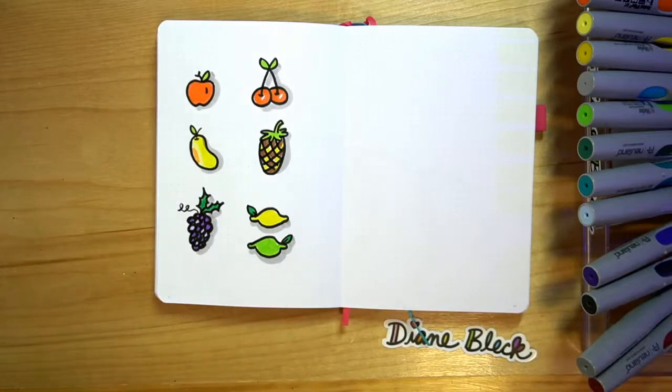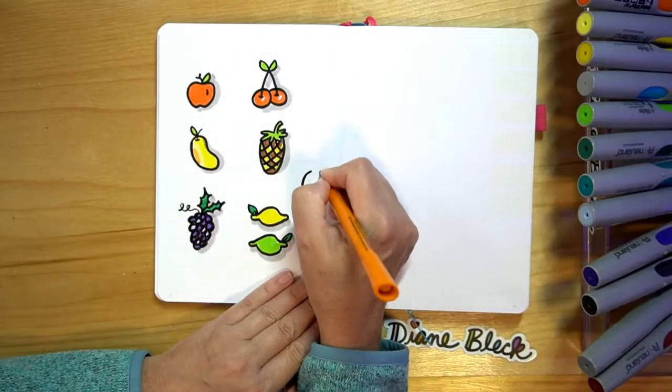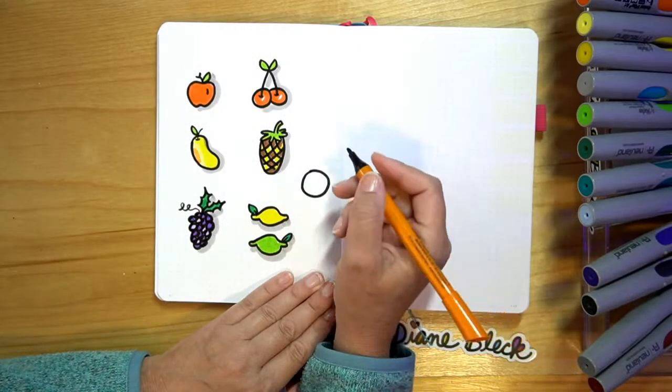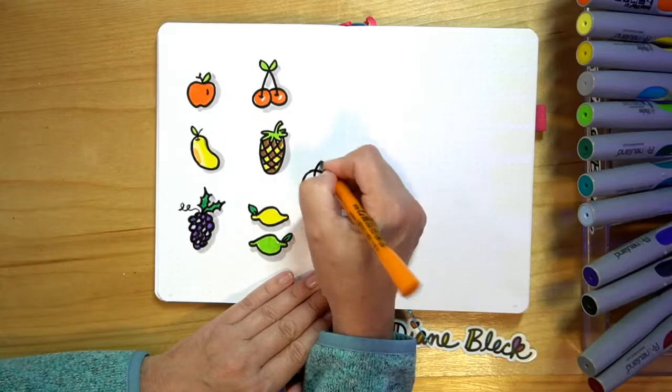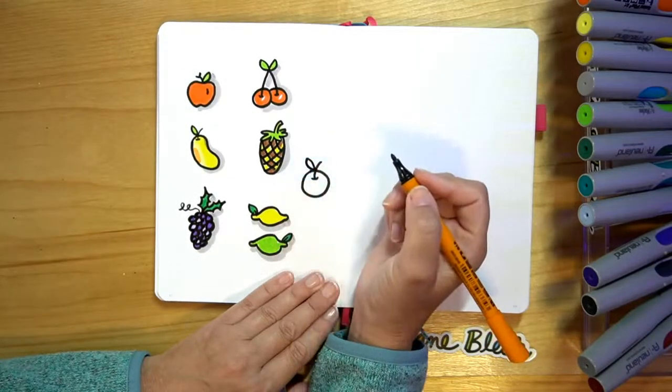So that's the first page of our fruits and veggies. Let's go to our next page and we're going to start filling in some more fruits and veggies. So we can add a little orange here — we're going to add a circle, do that same little thing with our stem, a little curve underneath, and add a leaf.